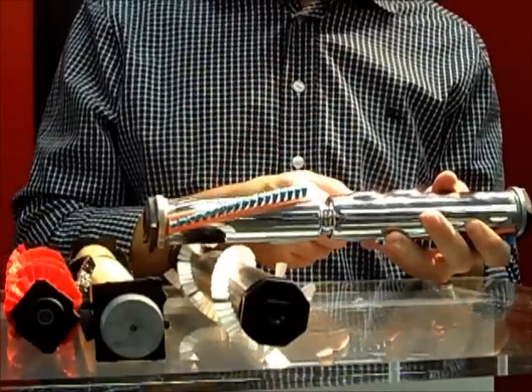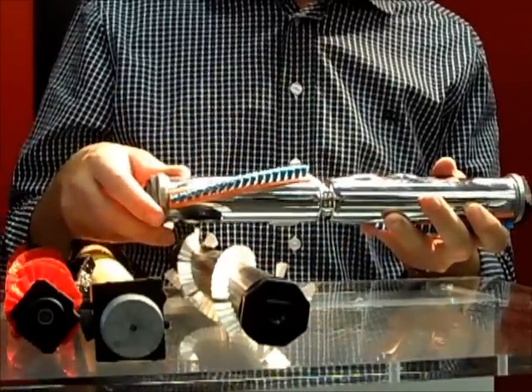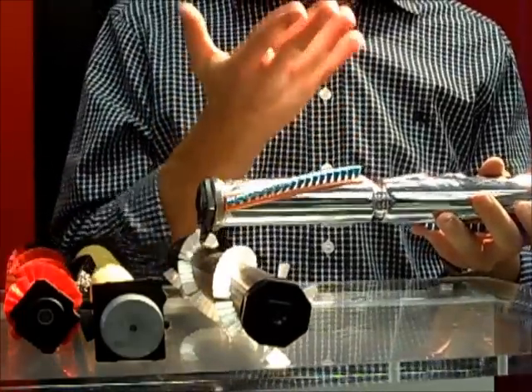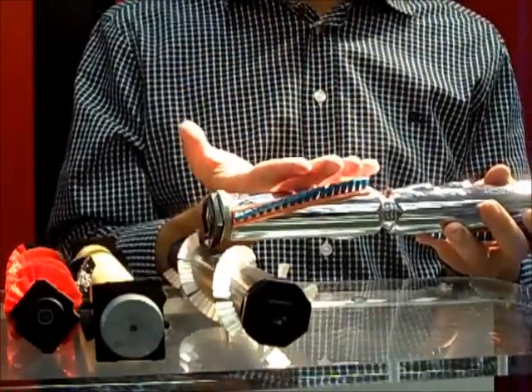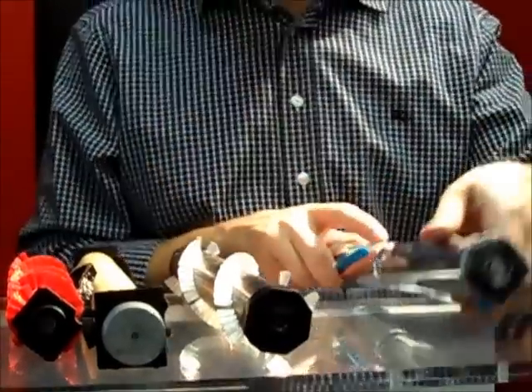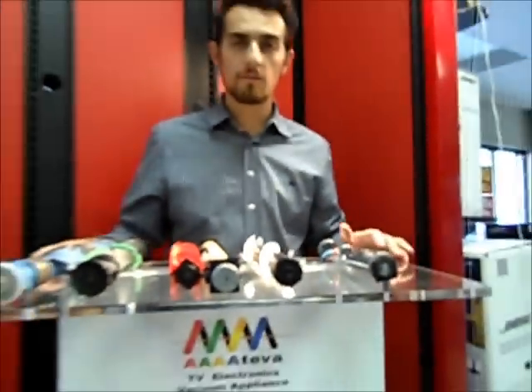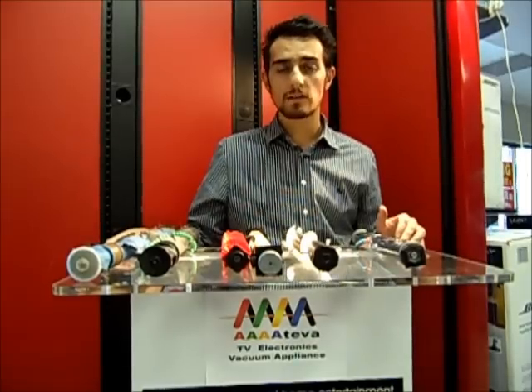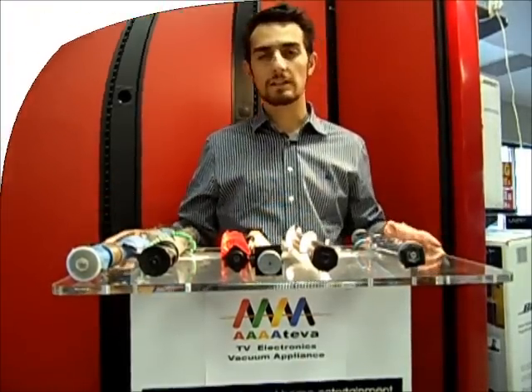The metal brush roller lasts longer and creates a deeper, stronger agitation to get dust and dirt lying deep in the pile of your carpet out. Thank you for watching the AAA TV Electronic Vacuum and Appliance YouTube channel. Stay tuned — we will also discuss the differences between bags, belts, and other vacuum cleaning tips.